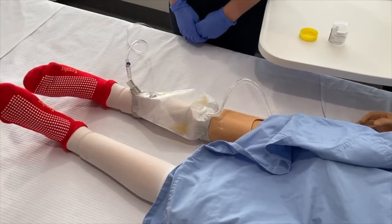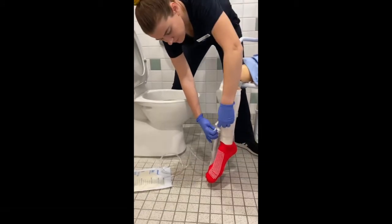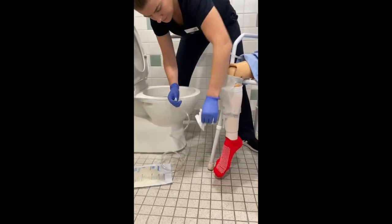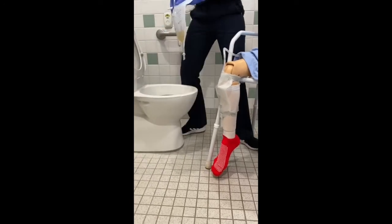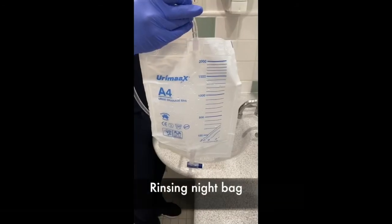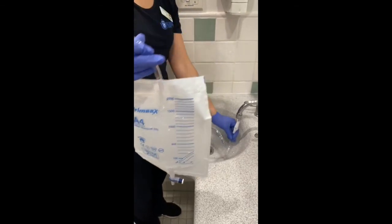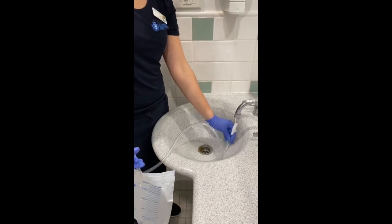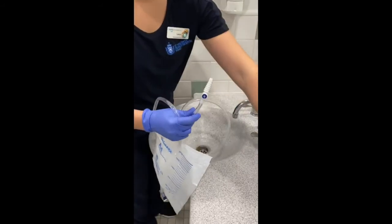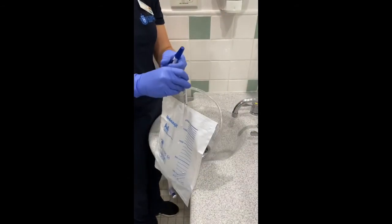Leave the bag on the floor overnight. In the morning, the night bag can be disconnected. Close the tap on the leg bag prior to disconnecting the night bag. Disconnect the bag and then empty the urine into the toilet. Once empty, rinse the night bag with warm water. Reapply the blue cap to the night bag and empty remaining contents into the toilet.